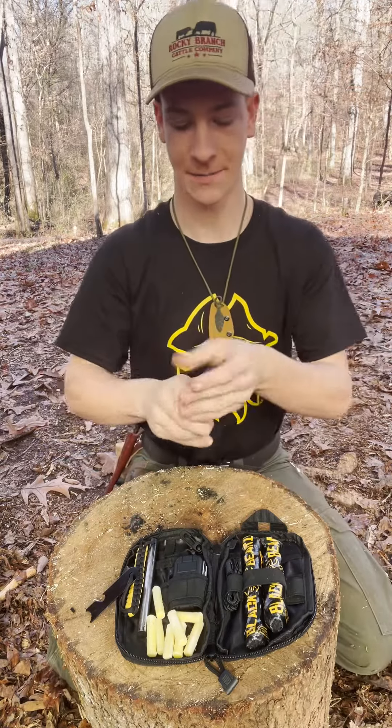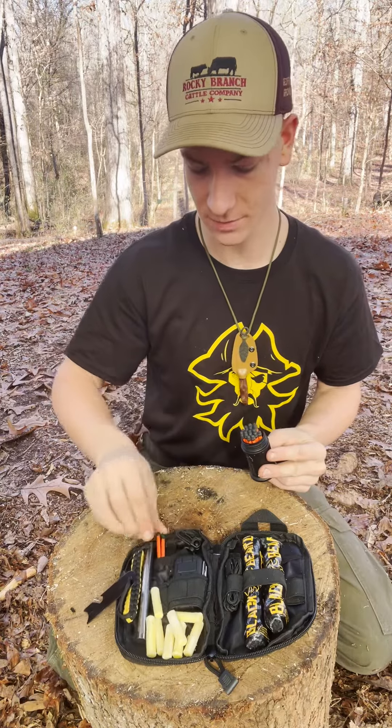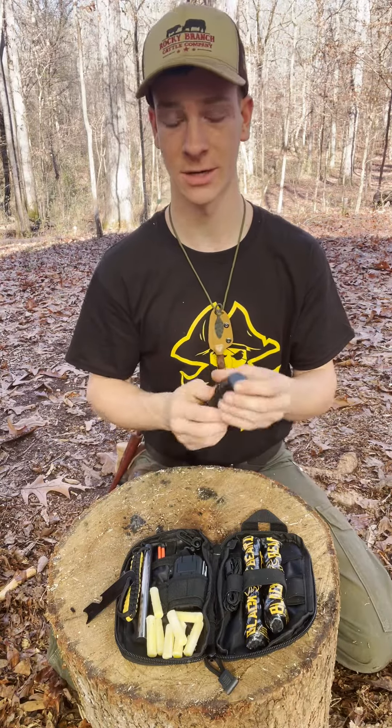...Blackbeard stormproof matches and put a few of those in the separate little pouch in the back, along with the extra striker. You can have this kit just packed to the brim with cool gear.